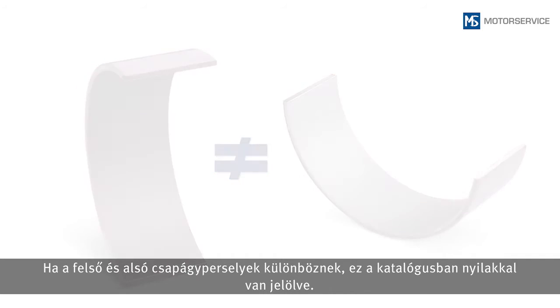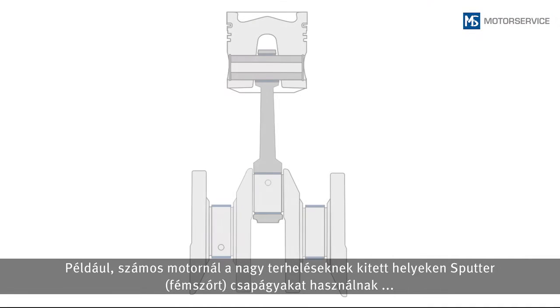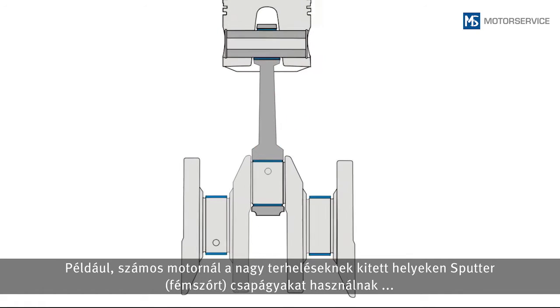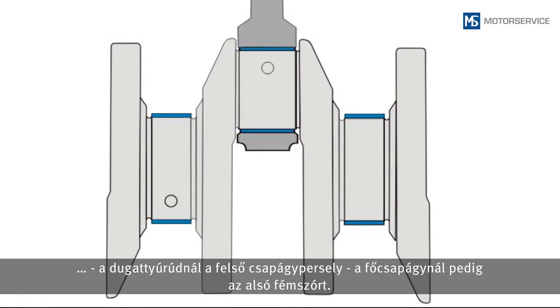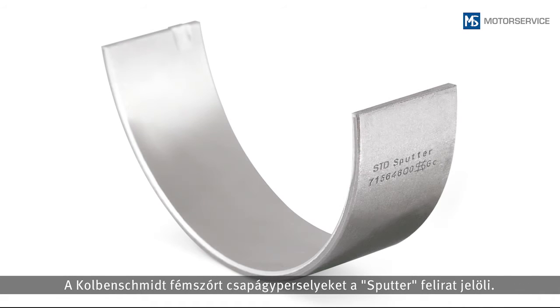If there is a difference between the upper and lower bearing shells, this will be indicated in the catalog with arrows. In many engines, sputter bearings are inserted at the points with higher load — for example, with the connecting rod it is the upper bearing shell, and with the main bearing it is the lower bearing shell that is sputtered. Sputter bearings from King Smith are labeled with the word 'sputter' on the back of the bearing.